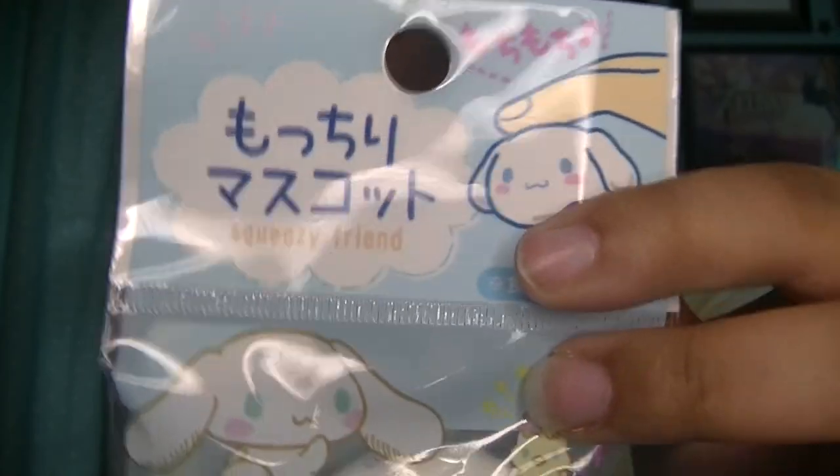This would not be a Sanrio haul video if I did not get something Cinnamoroll related. I'm definitely gonna keep him in his packaging because I don't want him to get dirty.